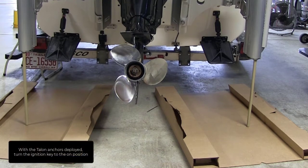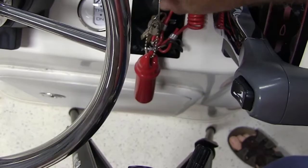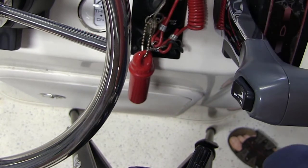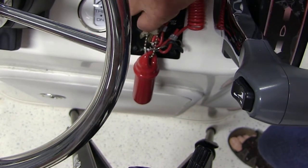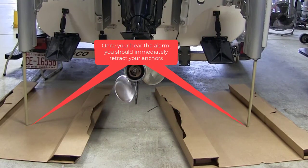With the Talon anchors deployed, turn the ignition key to the ON position. You should hear the deployment notification alarm alerting you your anchors are still deployed. Once you hear the alarm,